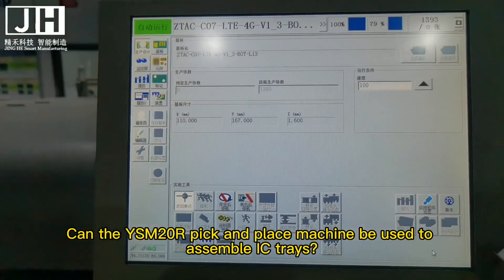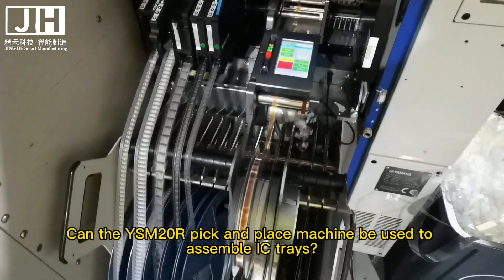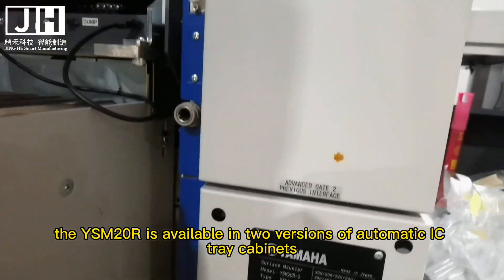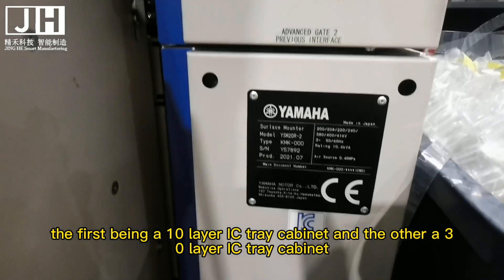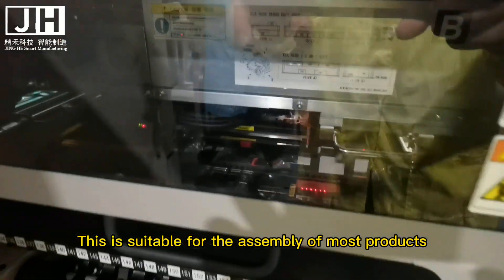Can the YSM20R pick and place machine be used to assemble IC trays? Yes, of course. The YSM20R is available in two versions of automatic IC tray cabinets: the first being a 10-layer IC tray cabinet and the other a 30-layer IC tray cabinet. This is suitable for the assembly of most products.